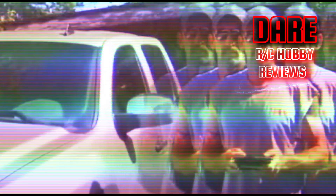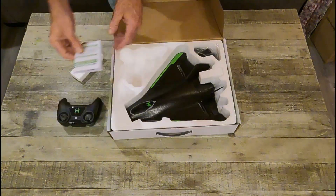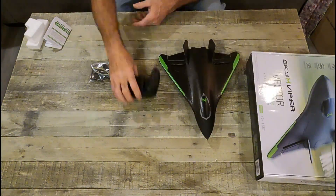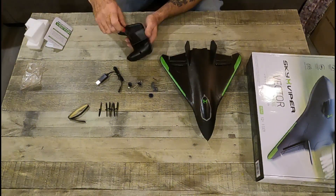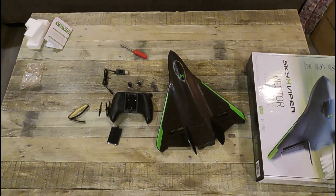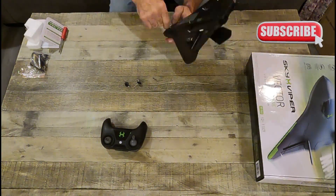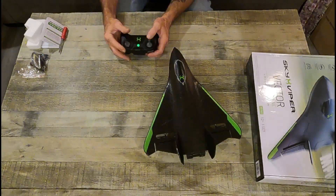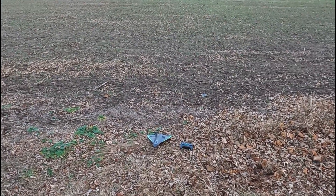Hi guys, welcome to my channel. I'm Dave Dare and this is Dare RC Hobby Reviews. Let's check out the Sky Viper Vector — it's a four-channel RC airplane.